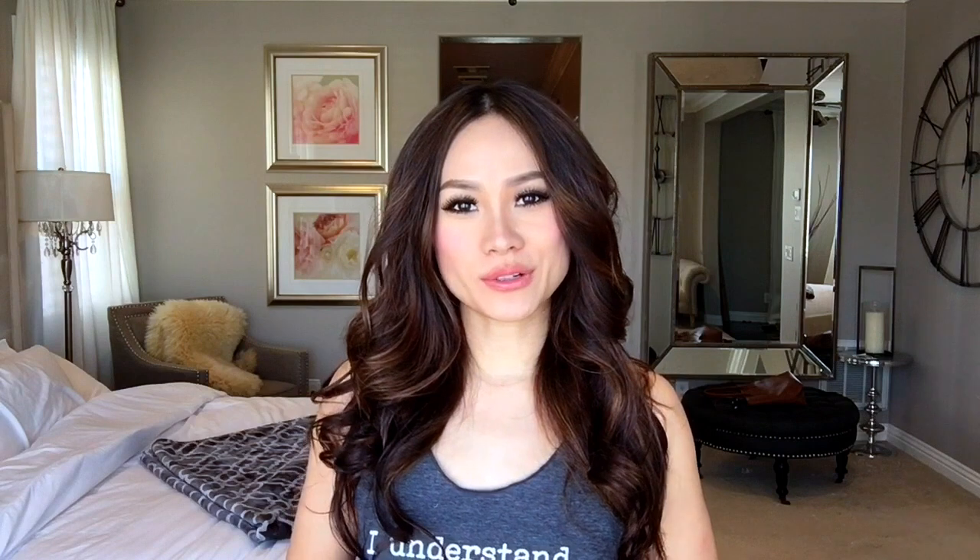I hope this tutorial was very useful. And if you guys like it, please subscribe for more. Thanks for watching.